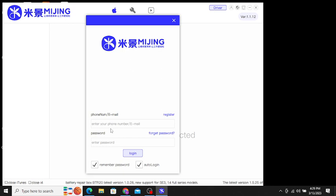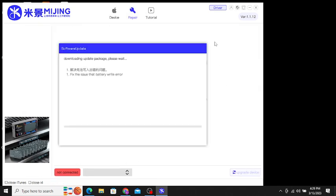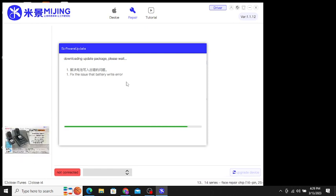I will put in my ID here. You can see it's logged in. It is now downloading and updating the package to fix the battery write error issue.